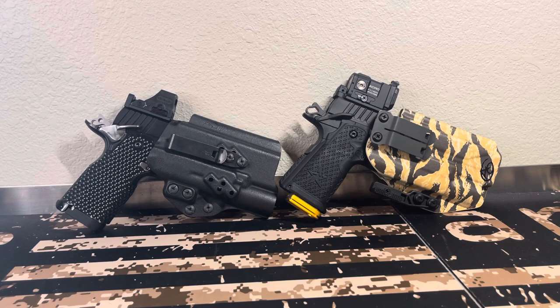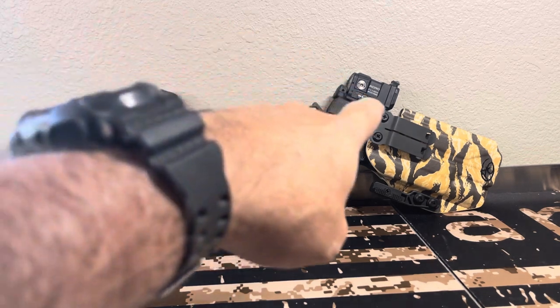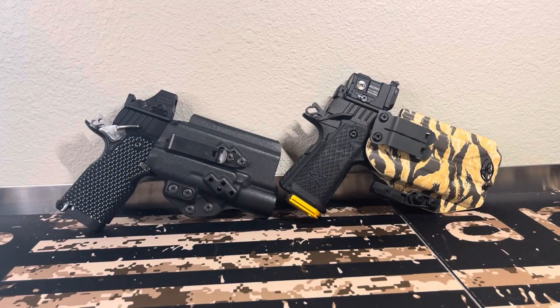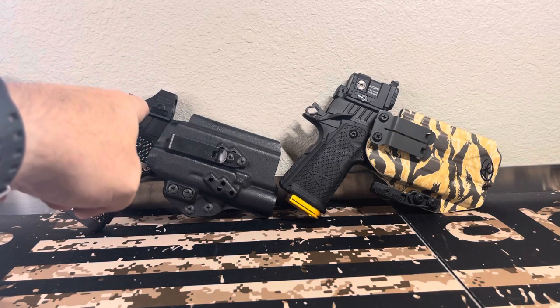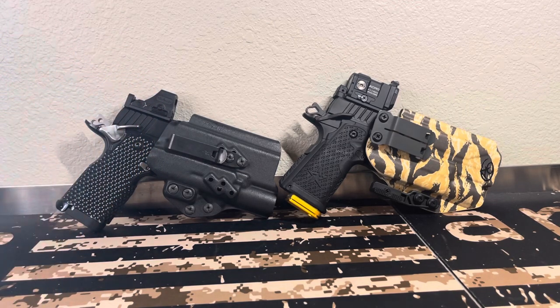I've also been asked: do I prefer the Acro P2 over the Holosun 508T? Yes, I prefer the Acro P2. Do I like both of them? Yes. Will both work? Yes. This one's an enclosed emitter, that one is an open emitter. When you have body lint, skin — all that — the enclosed emitter, you can just wipe off the back window. The open emitter is basically a cup when you carry appendix, so it catches everything and you have to blow it out.